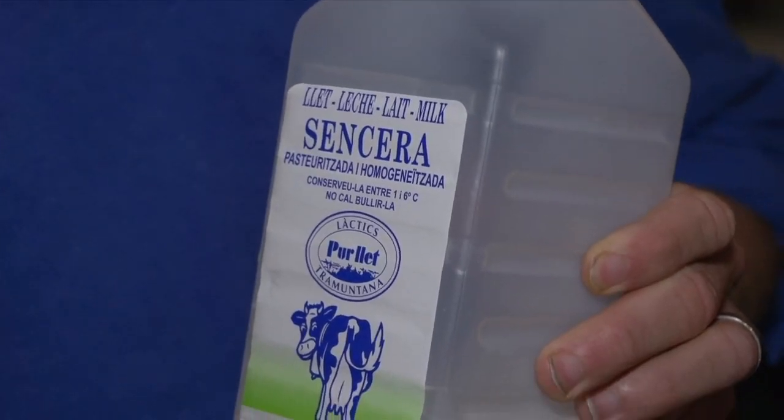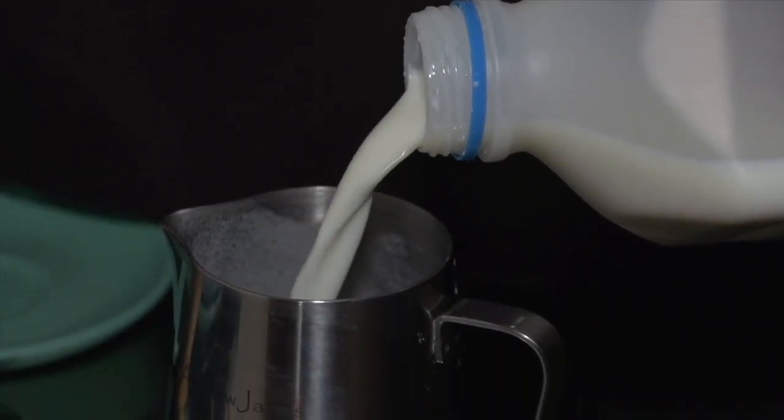And my number four tip is milk. We don't do any of this non-fat, skinny latte, yada yada stuff here. This is the real deal — three and a half percent. Best milk from Girona. Organic milk. It's going to give you the best brew every time.